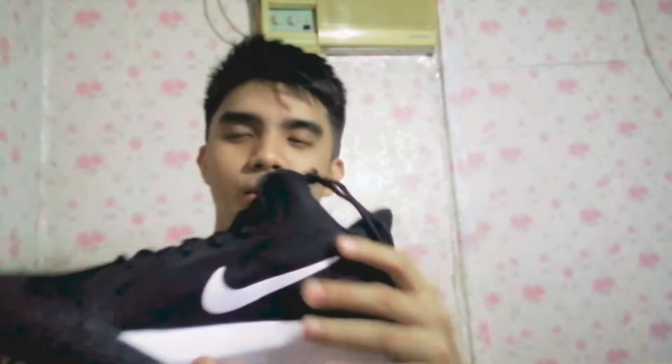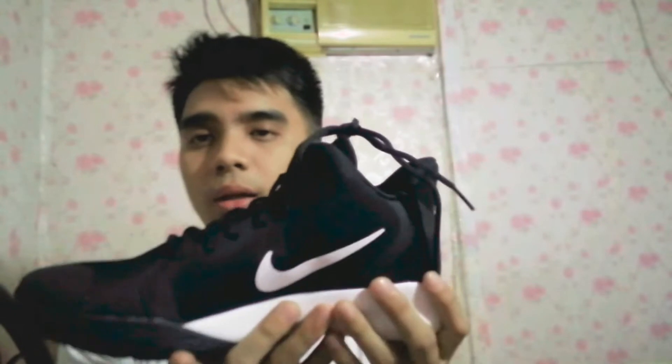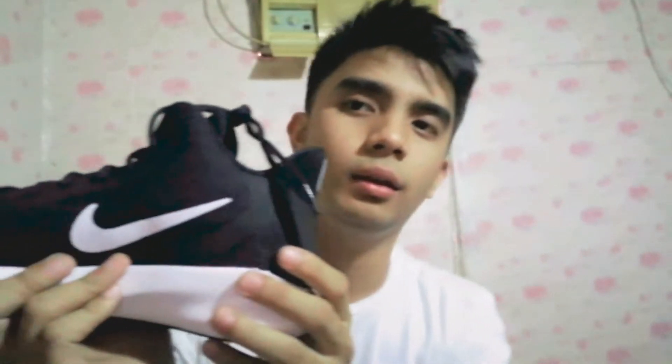Budget kicks kasi ito, so mabibili mo lang siya sa halagang 2,300 pesos. Meron isang page na nagbebenta ng ganito na 2,300 lang guys. So kung bibili ka ng OEM ng mga Kyrie 5, SpongeBob, perform — kung bibili ka lang ng mga ganong klaseng sapatos guys, siyempre mas bumili ka na lang ng mga original katulad neto. Sobrang sulit ng 2,300 mo neto kaysa bibili ka ng mga OEM. Hindi ko naman sinisiraan yung mga OEM seller pero siyempre kung gusto mo ng performance wise sa sapatos, sobrang budget lang ito.